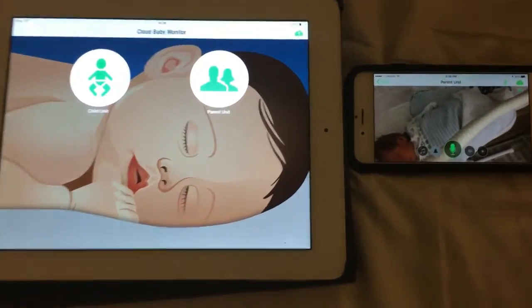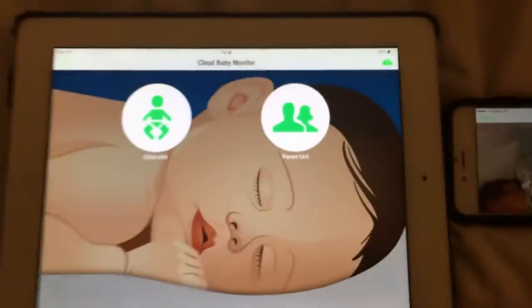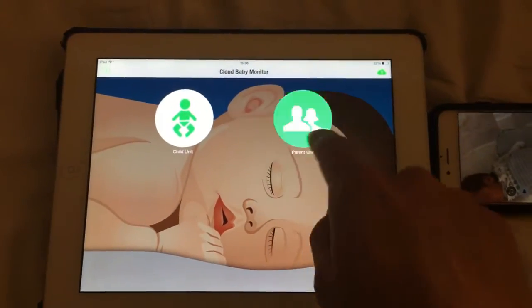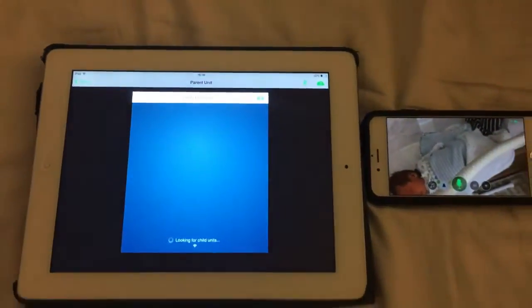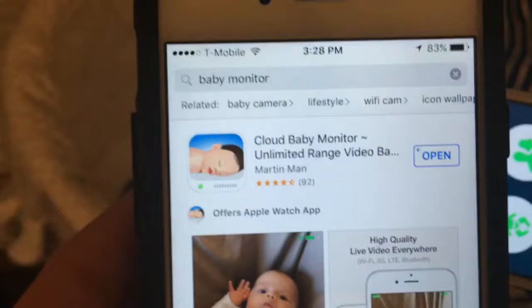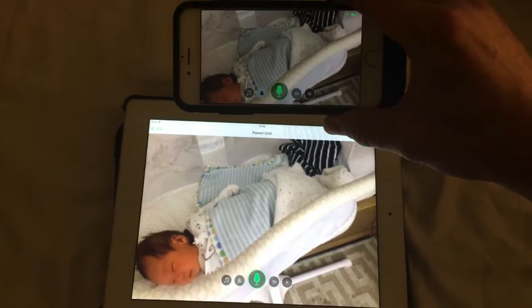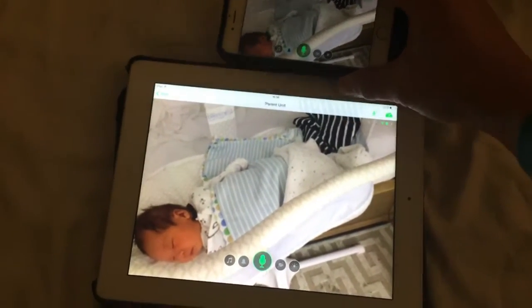I'm going to introduce you guys to an awesome baby monitor. Check this out — it's called Cloud Baby Monitor. We paid $3.99 off the App Store. We were contemplating on buying one that was like over $150 on Amazon, but after we saw this, we just took a chance and within one minute we were up and running. And this thing is awesome.